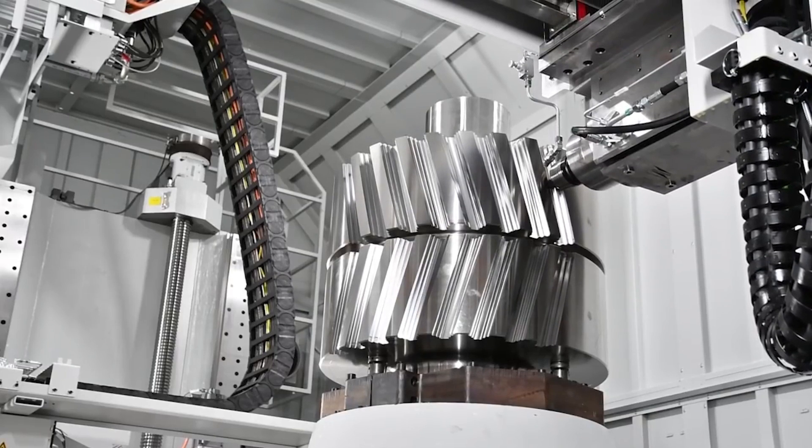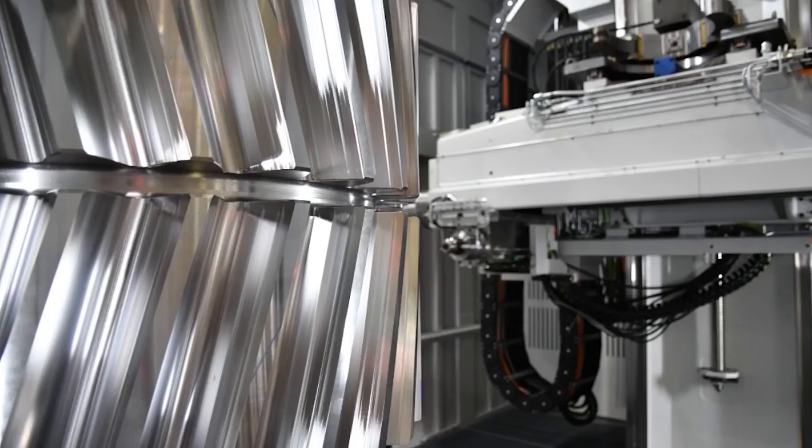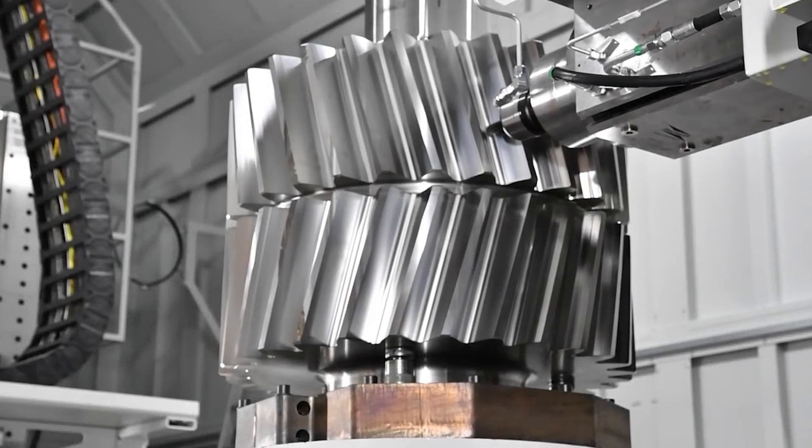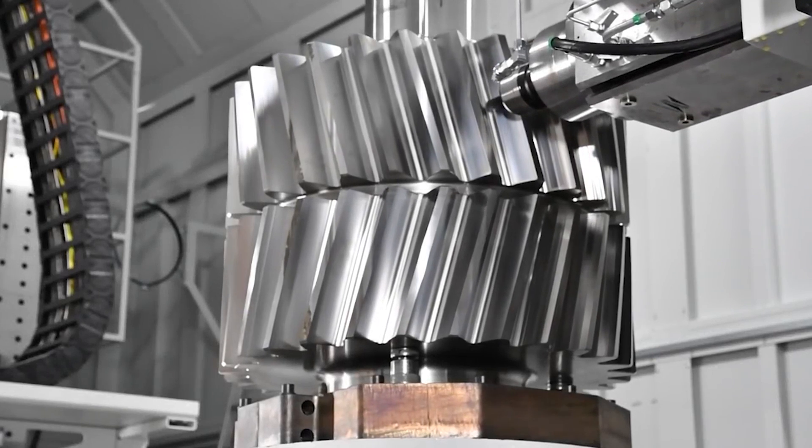Heat treatment. Carburizing and quenching are required for automobile gears to ensure their good mechanical properties. Stable and reliable heat treatment equipment is essential for products that will not be ground after heat treatment.